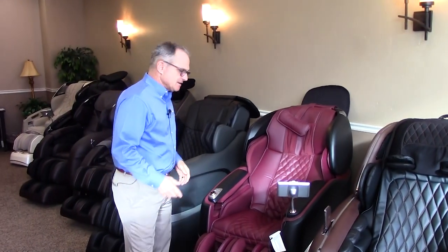Hi, I'm Dr. Alan Widener from Massage Chair Relief and today I'm going to talk a little bit about armrests and the recent innovations in technology with massage chair armrests, at least that we're starting to see.